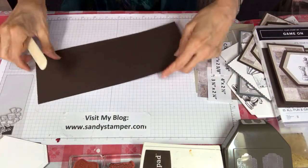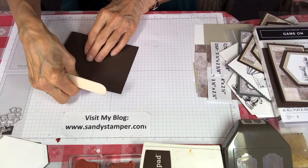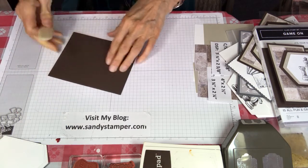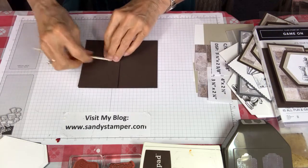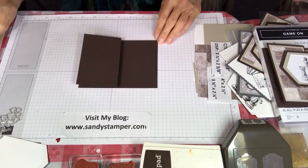Now we're just going to take the bone folder, flip this around, take the bone folder and make sure it's right where you want it, and make a really nice crease. Then you just take the top half and flip it back. Okay, we're ready to go.